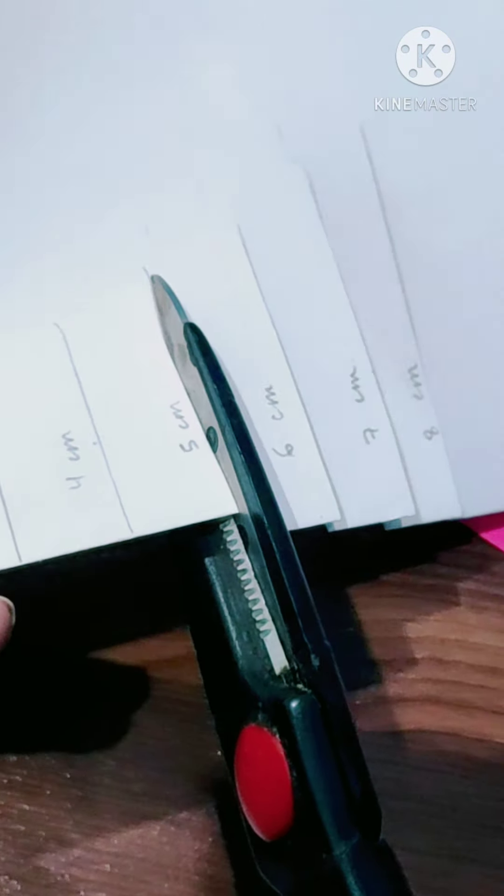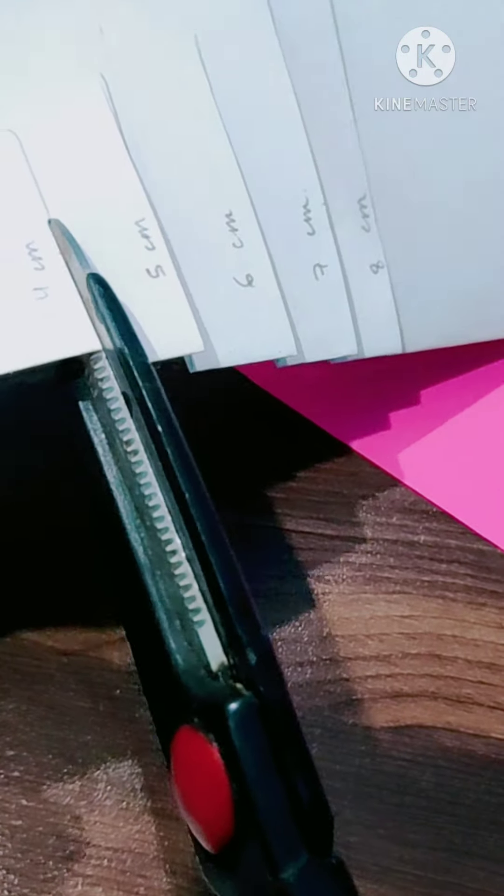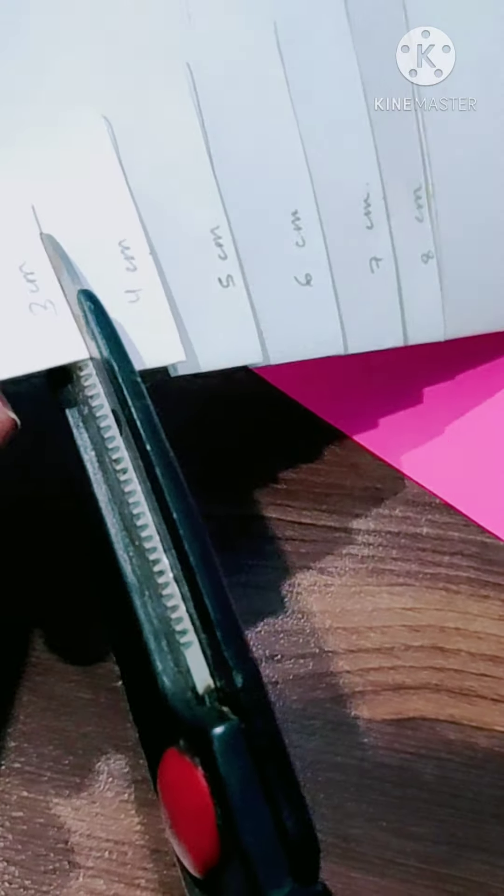Then carefully make a cut on all 5 of them according to the lines that you made. Be careful — there should be an equal gap between all of them.